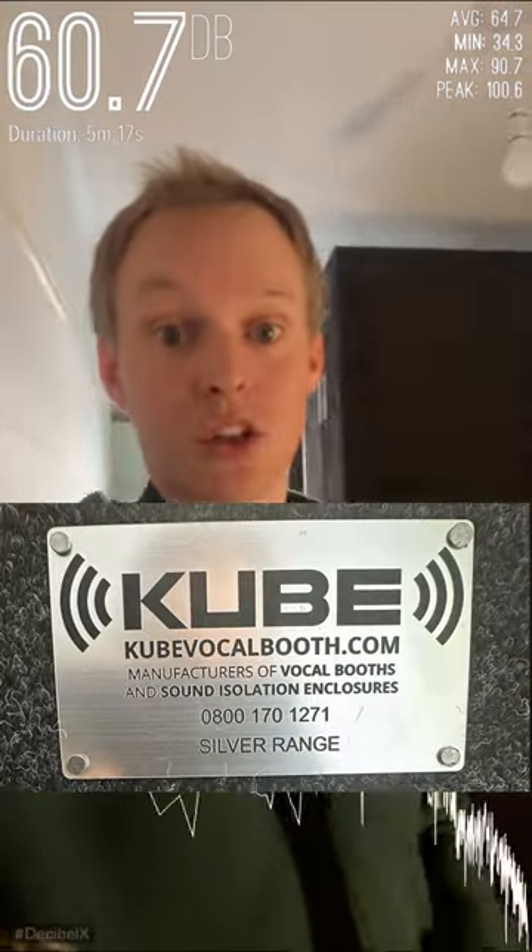This one's from a company called Cube and full disclosure they did give me a bit of a discount to make this video, but this is my honest review of it and I thought we'd put it to the test.